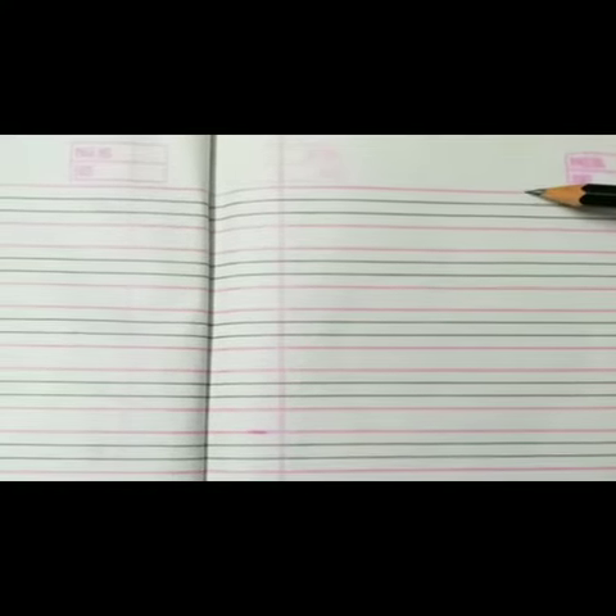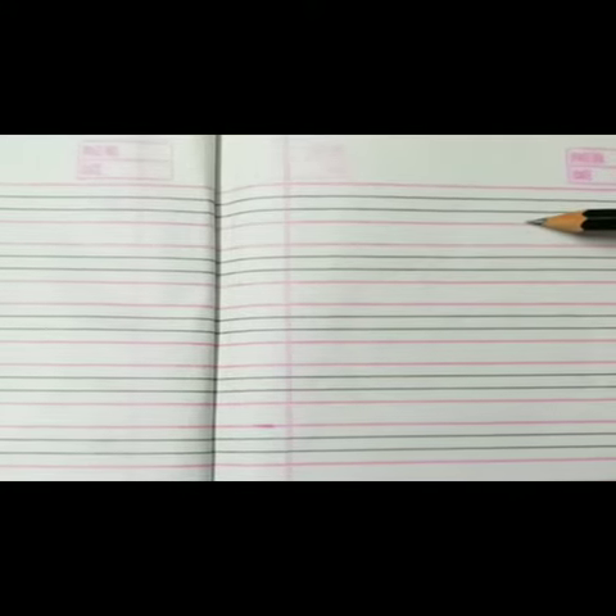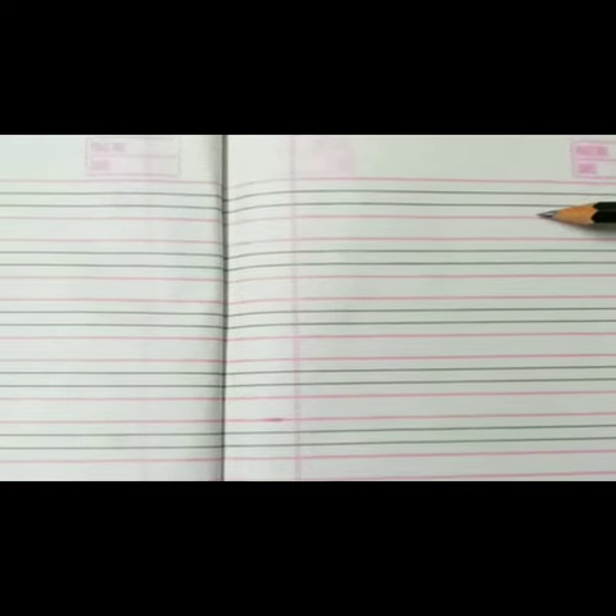Let me tell you the basics of the full line copy. This is a full line copy and here you can see four lines. This is the first line — that is the pink line — second line, third line, and fourth line. Once again: this is the first line, second line, third line, and fourth line.